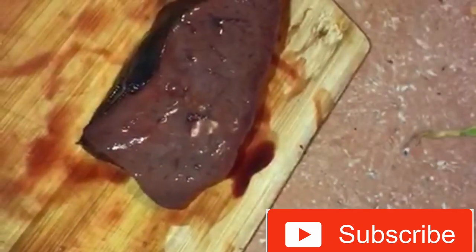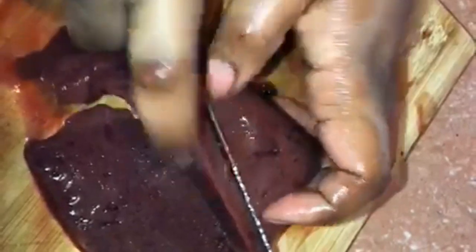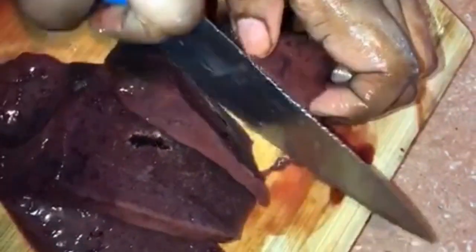So now I'm going to cut my liver up into medium pieces. The person who told me about this dish said I could also cut it into strips, but I never really felt like doing it into strips. You can do it either way — cut them into pieces or cut them into strips, any which way you feel.